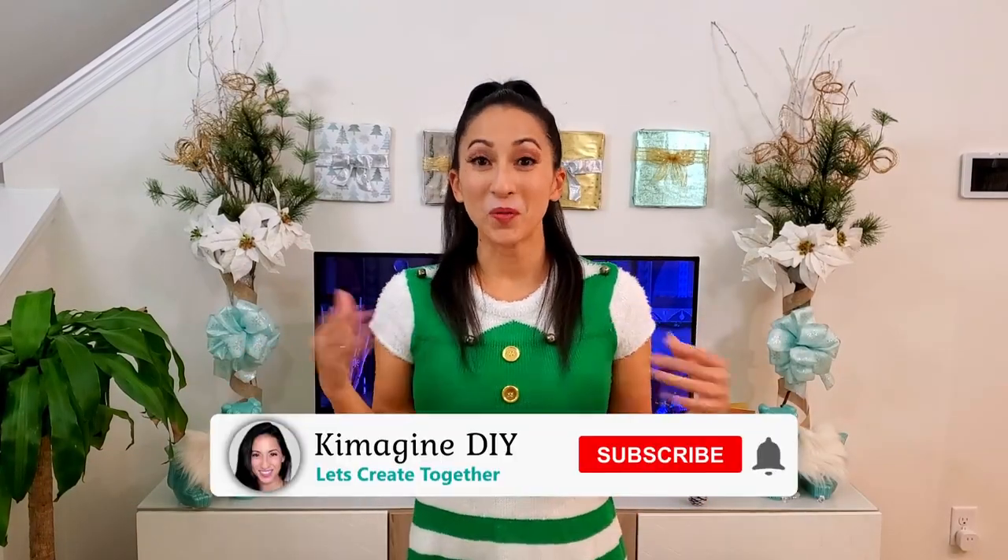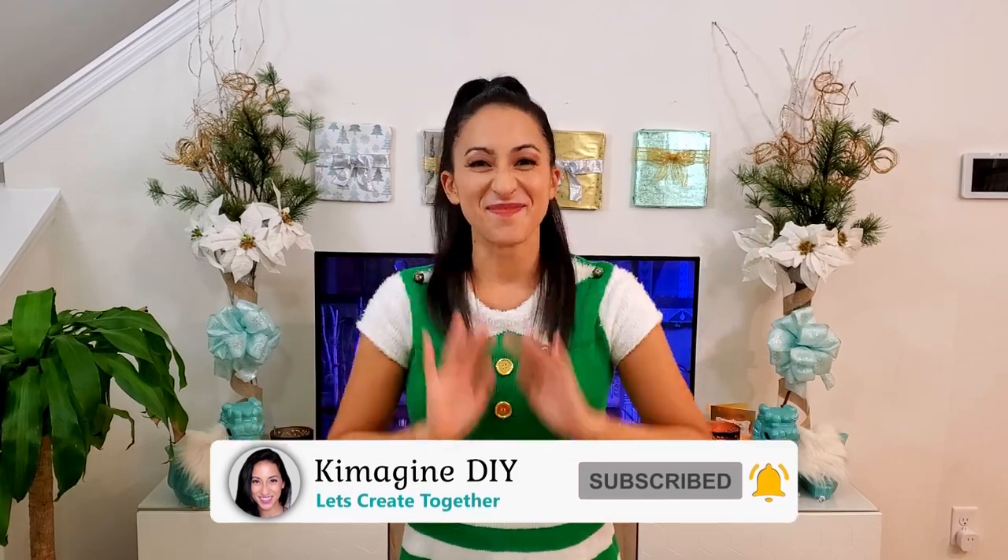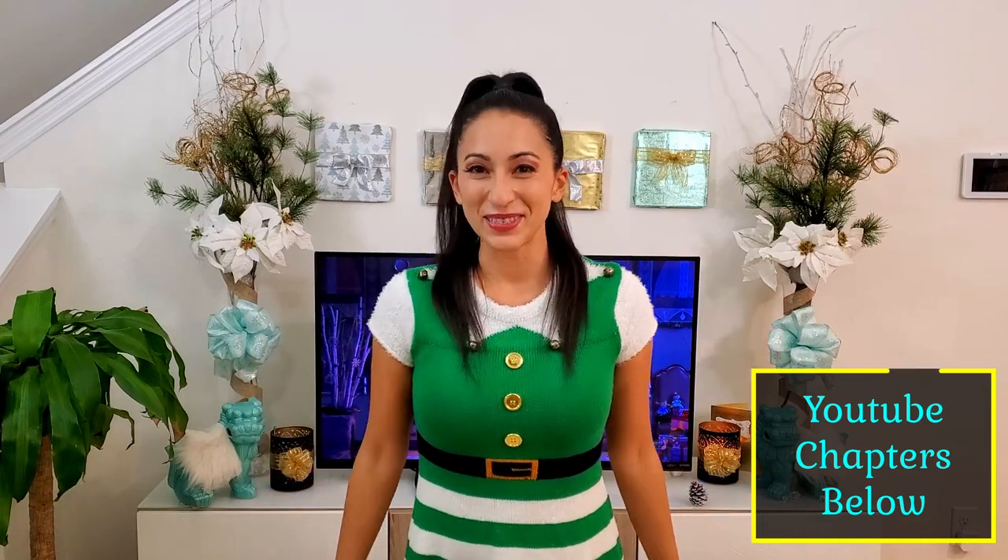Hi, my name is Kim with Kimmagine DIY, where I hope to help you imagine the possibilities with DIYs and crafts. If that sounds like fun, consider subscribing. Now let's open up this Christmas tree box.